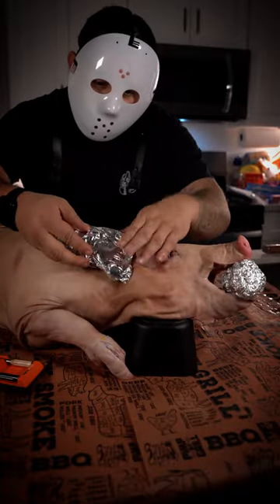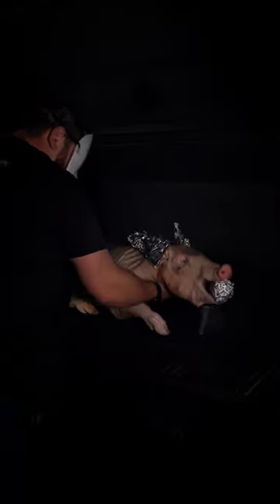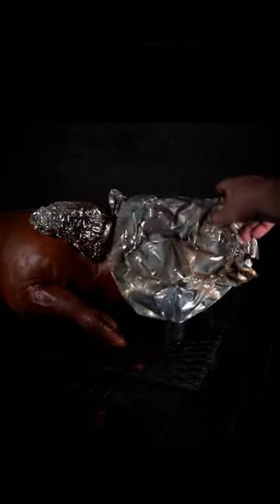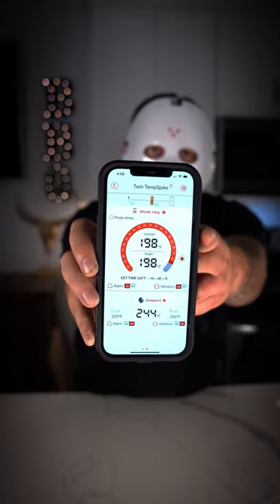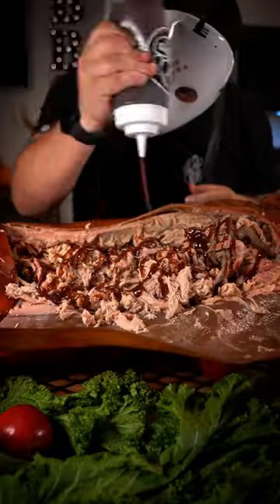Using foil is key. Set the smoker to 225 degrees and after five hours of smoke, cover the snout and spray with oil. When the skin turns mahogany, cover with foil, and when it reaches 198 degrees, rest for one hour.